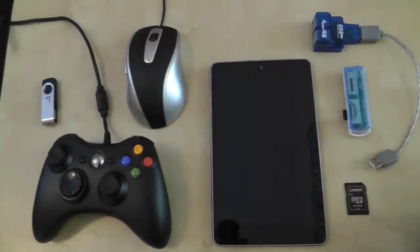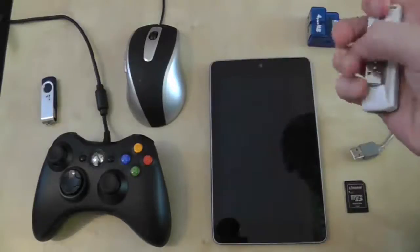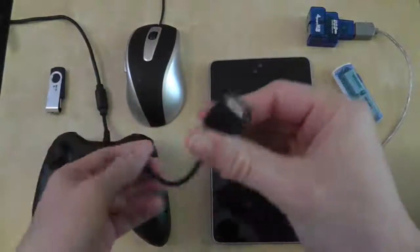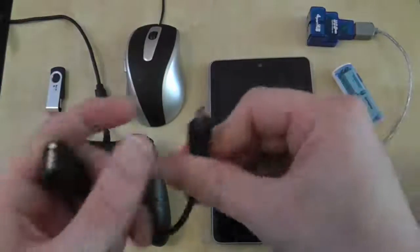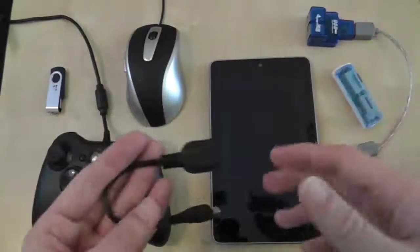Hi guys, and welcome to another Nexus 7 video. As you can see, I have my Nexus 7 sat here, and it is surrounded by a number of peripherals, all with one thing in common - they all have USB ports. You may be asking why my Nexus 7 is surrounded by USB ports when the Nexus 7 itself doesn't have a USB port. Well, there is a solution, and it comes in the form of a USB OTG cable, which means 'on the go.' It essentially makes your Nexus 7 compatible with some USB devices. I'm going to go through all these different devices now and see how the Nexus 7 copes with each one.